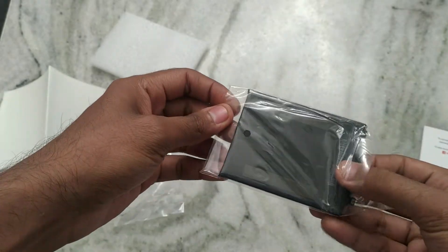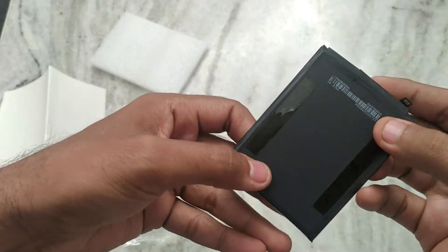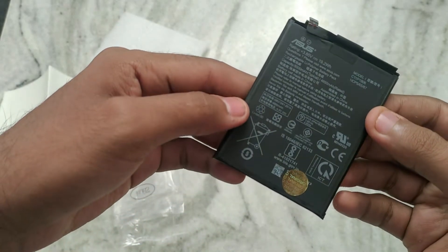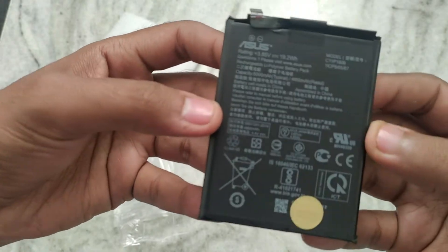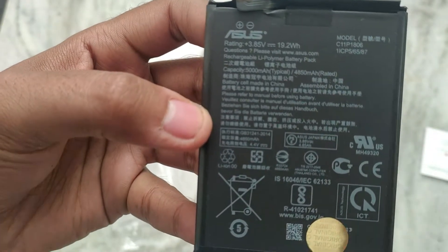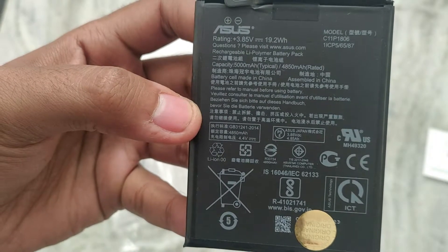It looks original — I've seen the ASUS 6Z original battery before and this looks exactly the same. Most importantly, the model number is C11P1806, visible on the top right corner. I verified this is the correct model number for the ASUS 6Z battery on the ASUS official website.